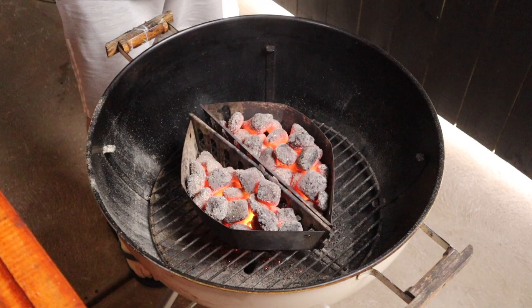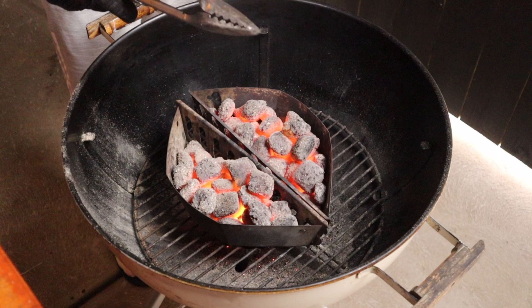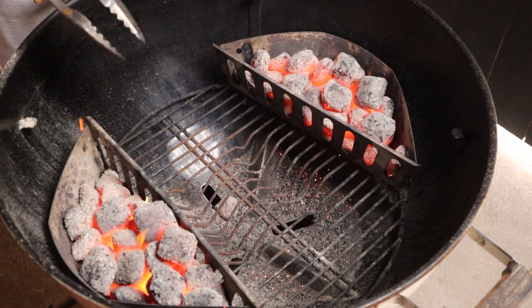Using an old pair of tongs, click them twice and we can move the charcoal baskets to the outer edge of the charcoal grate. Put the grill in place, put the lid on opening all the vents and we're going to give that 10 minutes to warm up.